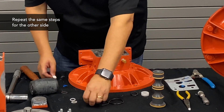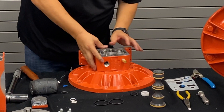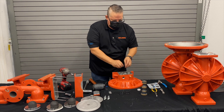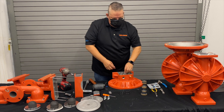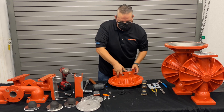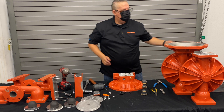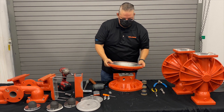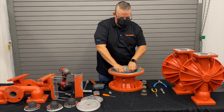First, take the control spool seal and put that inside the bore. Take the glide ring and put that inside the O-ring groove. Then take the bushing and put that inside the bore. Take the gasket and put the gasket back down, then the air chamber and drop it right on top. Take your four bolts and drop them back in.